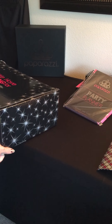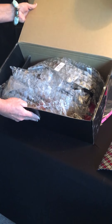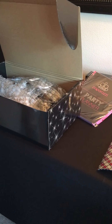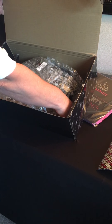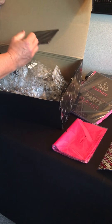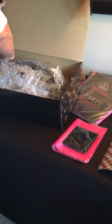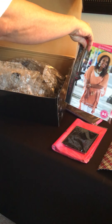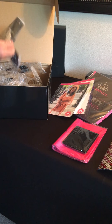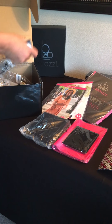Here is box number one — I'm not gonna touch the plastic because it makes a horrible noise on video. I see something right down there in the back. Reaching that out — oh, there are some bags in this box. Earring display, earring display, Fashion Fix, and a bracelet display. Sorry about the noise, guys. Another box too.